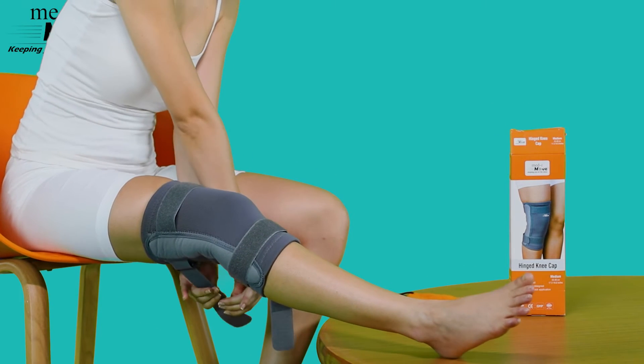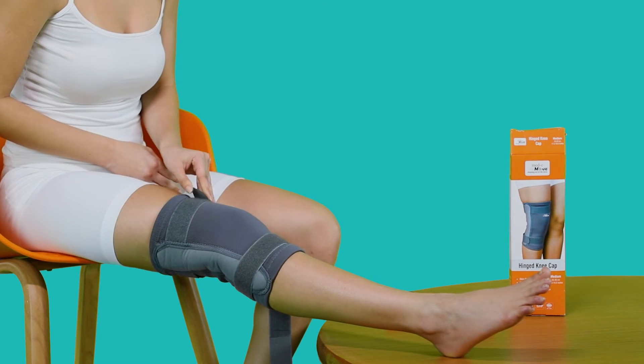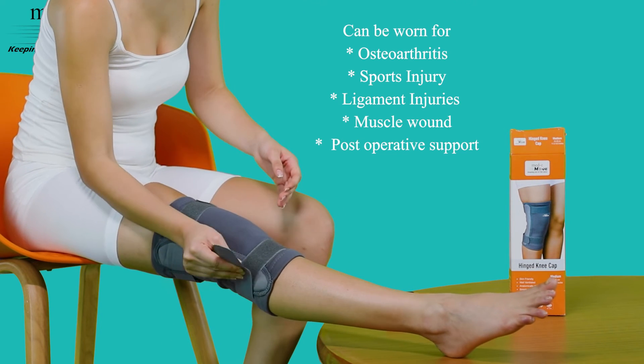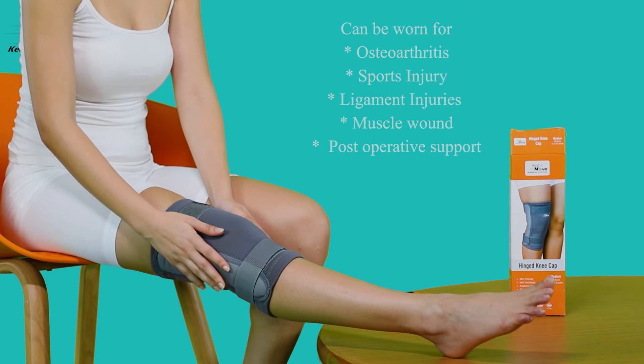Fasten the hook and loop closures as per your comfort level. The Medimove hinged kneecap can be worn for osteoarthritis, sports injury, ligament injuries, muscle wound, and for post-operative support.